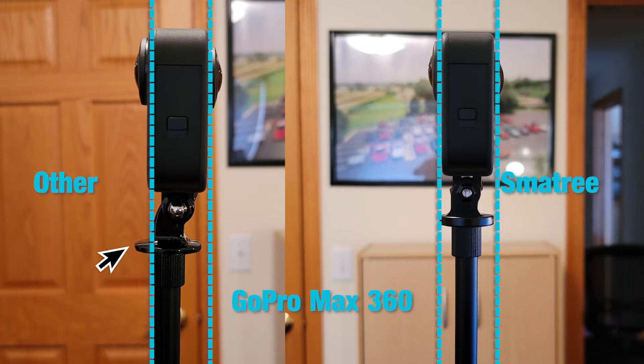On the right we have the Small Tree adapter, which is more straight down the pole, so the mount itself is not going to be visible to the lens. Also, the mount is a little bit narrower so it doesn't stick out as far, which keeps it more in the blind spot.